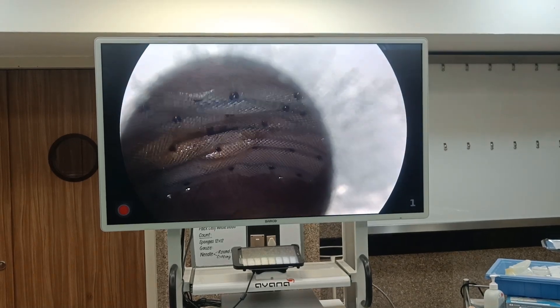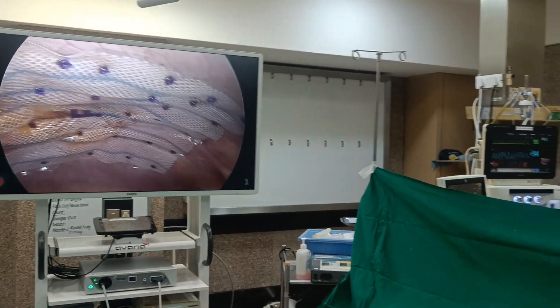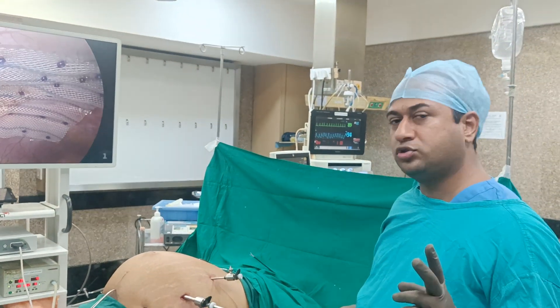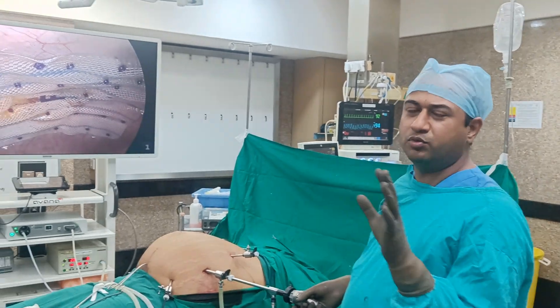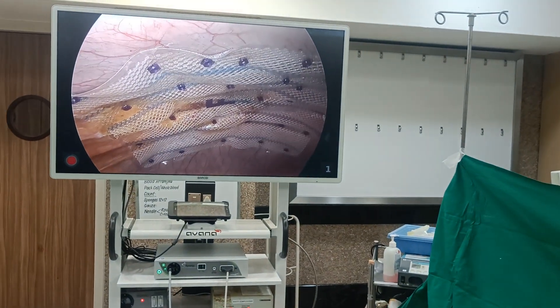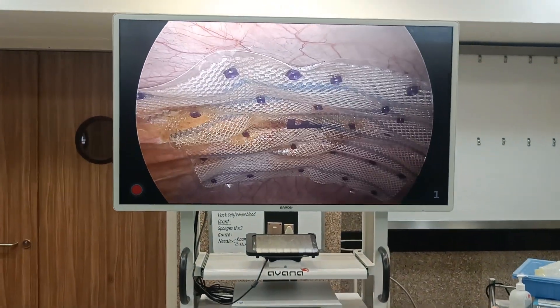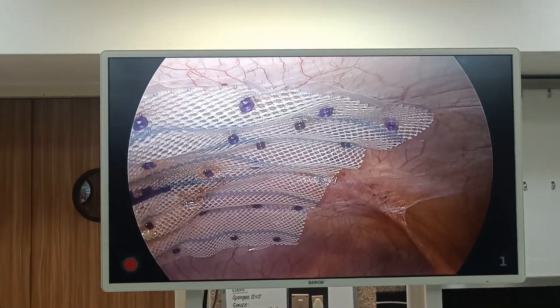Good morning, I am Dr. Aviral, surgical gastroenterologist and laparoscopic surgeon at Bombay Hospital. I have just done an IPOM Plus procedure. I've removed my mask just for this video purpose.